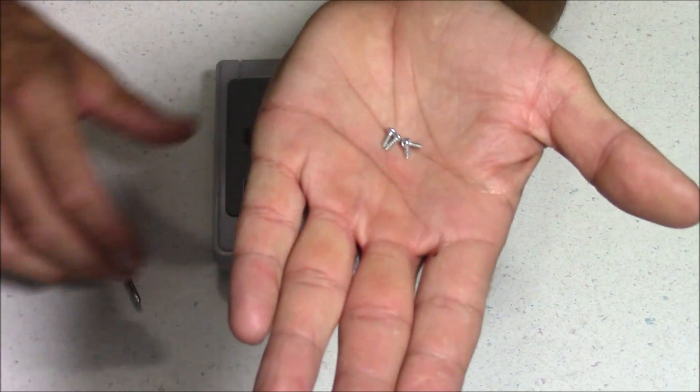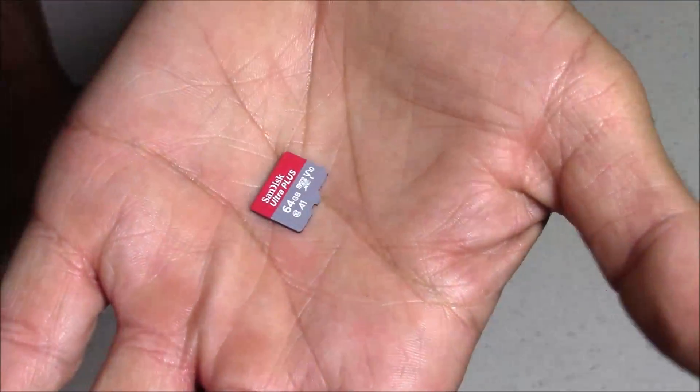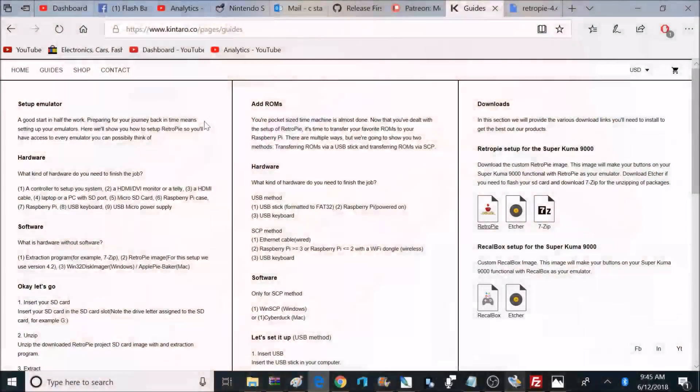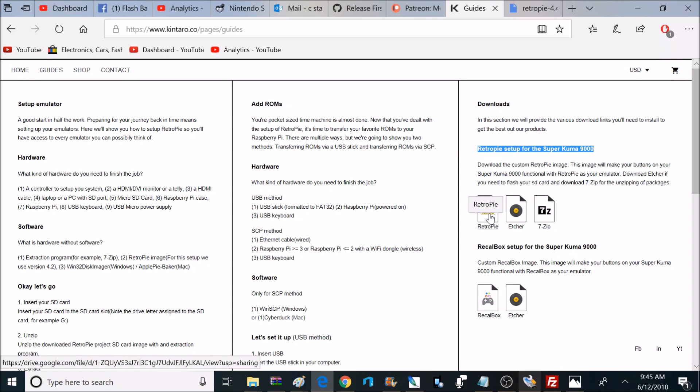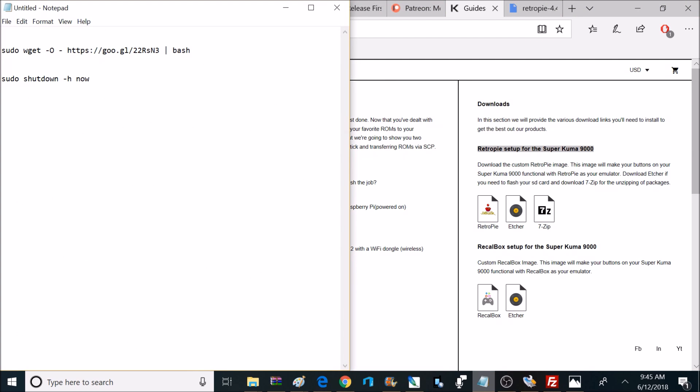Now we have four smaller screws left, and those are going to go in the bottom of the case. So now it's time to install my micro SD card, and I already have RetroPie 4.4 pre-installed as an operating system. If you're looking for a RetroPie image, you can visit the RetroPie website, and I'll make sure to leave links down below. You can also visit Kentaro's guide — on that site they have a RetroPie image that's already pre-configured. If you're a beginner, I would definitely recommend using this one because it has all that software already pre-installed for the power and reset button, and it's ready to go. The only thing you have to do is add games.